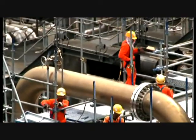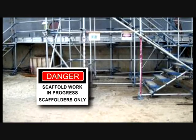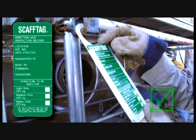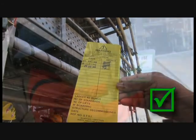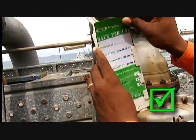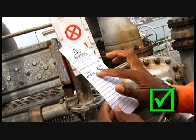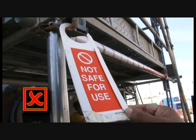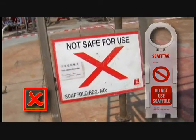Mandatory fall protection training is required. Only scaffolds that have a valid safe-to-use tag or a green tick are to be used. Do not use the scaffold if the tag is marked with an unsafe-to-use tag or a red cross, and when there is no tag.